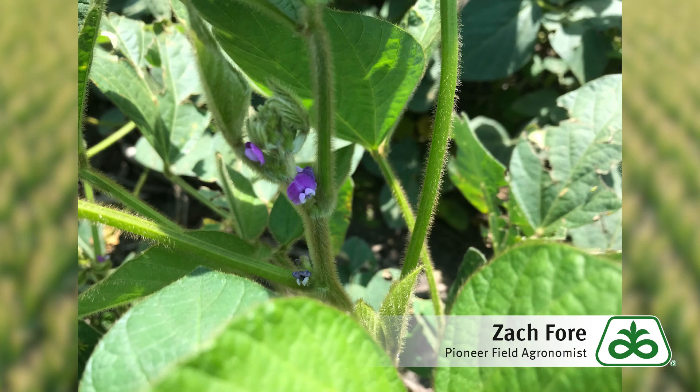The basic problem is that soybeans flower for a long period of time — typically around a month. Those flowers are flowering, the petals are falling off and falling into leaf axils and decaying. Fungicides only work primarily as a preventative; they have to get on there really timely in a way that they can prevent those fungi from infecting in the first place. So the critical issue with soybeans and white mold control is that the timing of a fungicide application is so critical and so difficult.